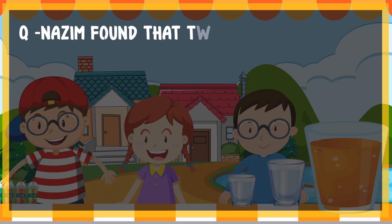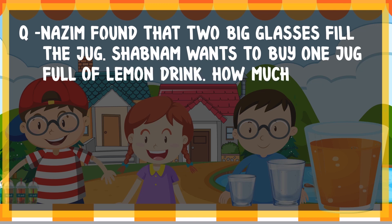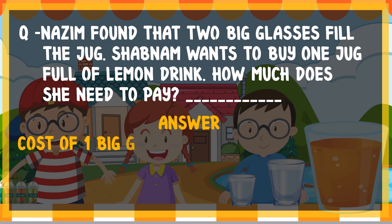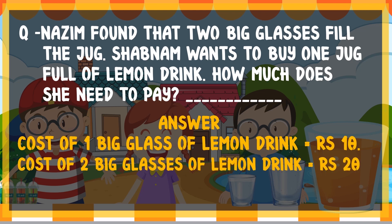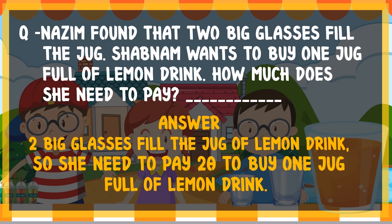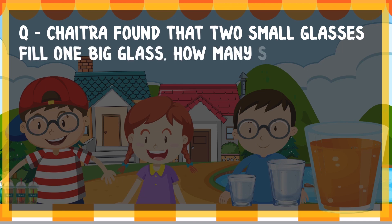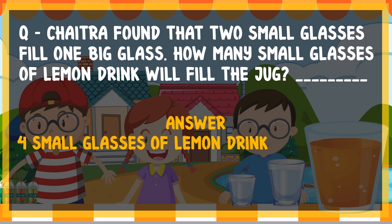Question: Nazeem found that two big glasses fill the jug. Shabnam wants to buy one jug full of lemon drink. How much does she need to pay? Answer: Cost of one big glass is 10 rupees, cost of two big glasses is 20 rupees. Two big glasses fill the jug, so she needs to pay 20 rupees. Four small glasses of lemon drink will fill the jug.